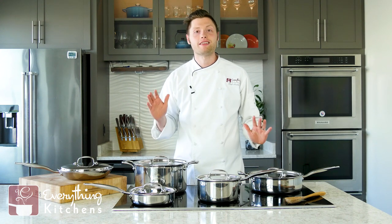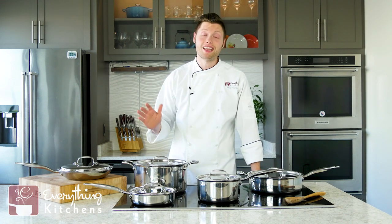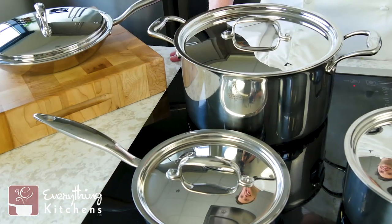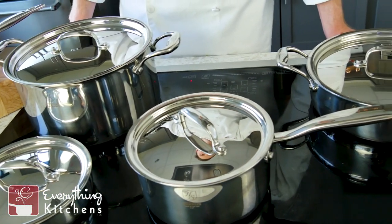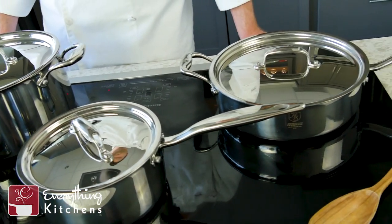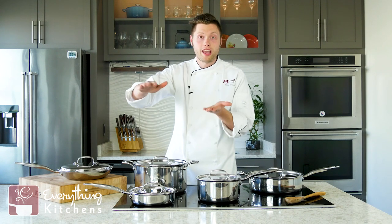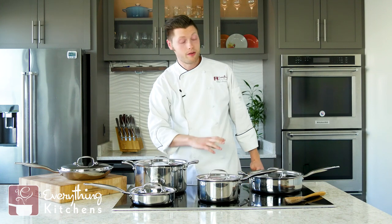Hey, it's everythingkitchens.com. My name is Chef Austin and today we want to show you the 10-piece Hammerstall cookware set. Hammerstall is made in the USA — these are all American-made, handcrafted pieces of equipment, hand-finished by expert craftsmen. The quality is amazing; these are all seven-ply pieces of cookware, meaning there are seven individual layers of metal sandwiched throughout the entire piece.